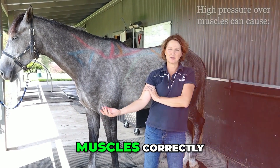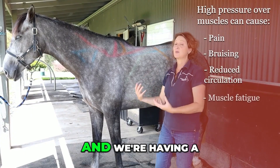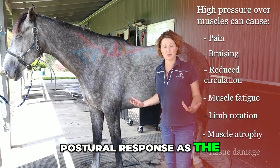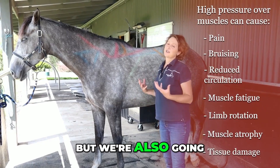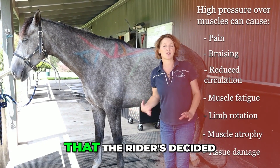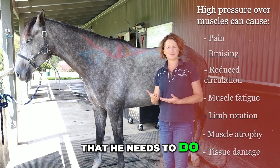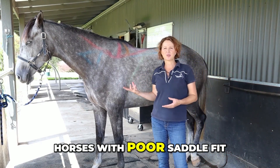The horse is not able to use his muscles correctly, so not only are we having a pain response and a postural response as the horse moves away from pressure and pain, but we're also going to start to recruit other muscles to try and get him around to do the job that the rider has decided he needs to do. This is what we start to see in horses with poor saddle fit.